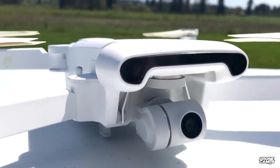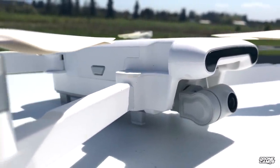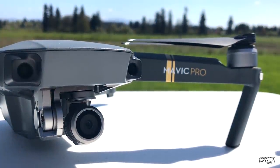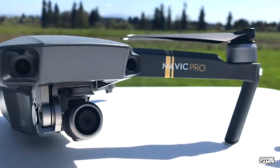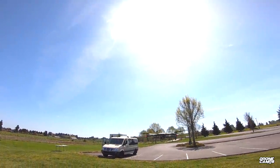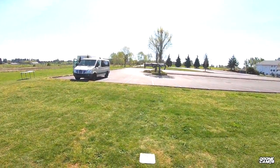One key difference: the black bar on the front of the X8 is not object avoidance — it's the sensor for tracking flight modes. On the Mavic Pro, those two dots on the front are your object avoidance sensors. However, object avoidance on the Mavic Pro does not work outside of positioning mode, so in sport mode don't expect it to stop when you approach an object.